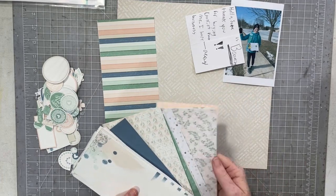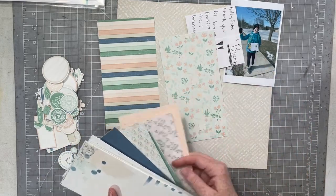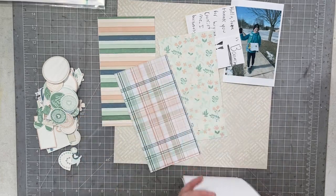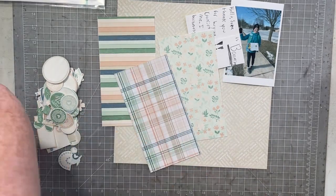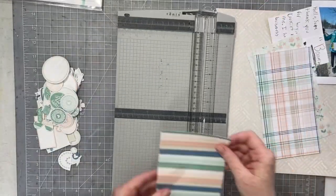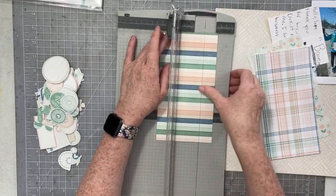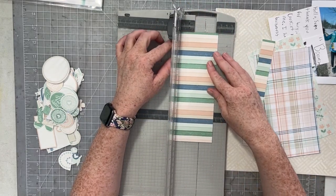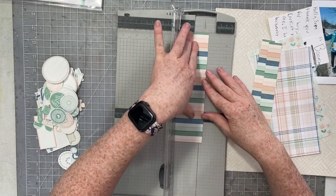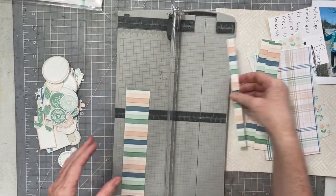I'm going to go ahead and choose some of the traveler's notebook papers and set those out — I'm going to use them on my 12x12 layout. I'm also going to use a bunch of the die cuts from the collection. I am using a 12x12 paper, and if you have a wide format printer, then by all means grab the 12x12 papers because this line is absolutely stunning.